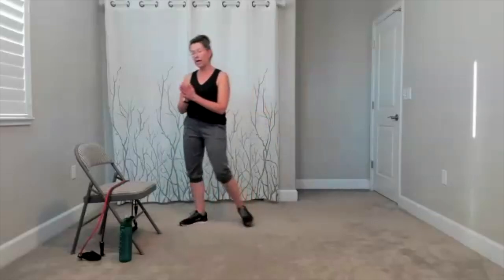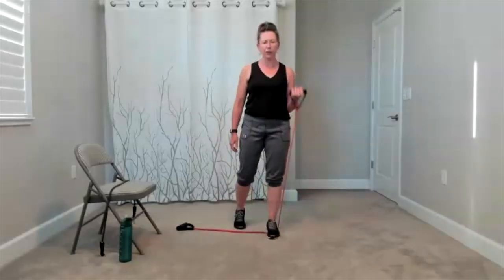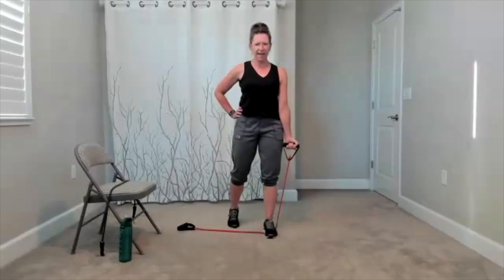Wherever it is comfortable for you to lift your arms, that's where they go. And it's five, four, three, two, and one. Shake it out. We do have our biceps one more time. I'm going to stick with the band. You're going to figure out the distance that works best for you. And then when you're ready, add your curl and bring it down. Curl, bring it down. Just make adjustments with the length of it. If you need more resistance, make it shorter. If you're struggling, make it a little longer.